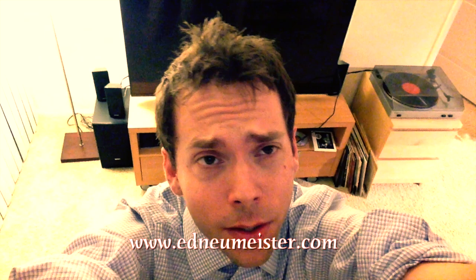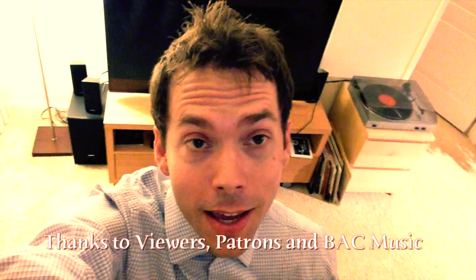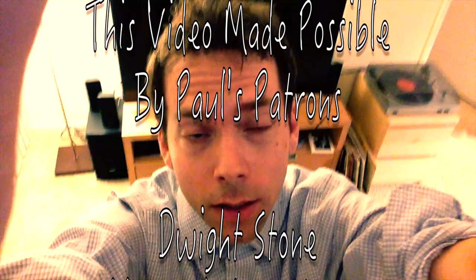Hey everybody, Paul the Trombonist here. Thank you so much, Ed. That was amazing. Ed is one of the gems of our time and it's an honor to have him with us on Bone Masters. Ed has a lot of amazing resources via his website, ednewmeister.com. He does Skype lessons and has so much great material. Everything you would ever need and want to know about Ed is there.